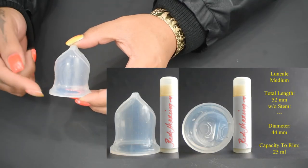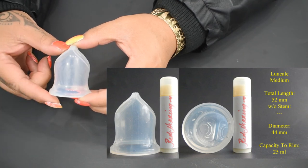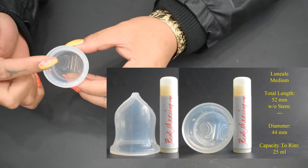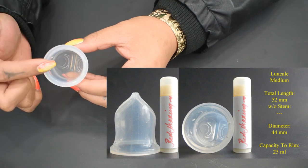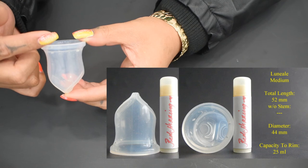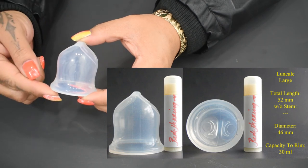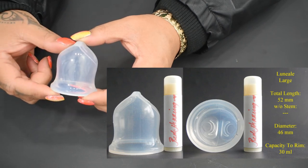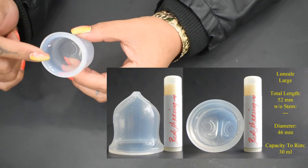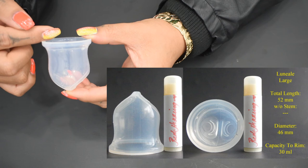The total length on the medium sized Luniel cup is 52mm, the diameter is 44mm, and the capacity to the top of the rim is 25ml. The total length on the largest Luniel cup is 52mm, 46mm in diameter, and the capacity of the large to the rim is 30ml.